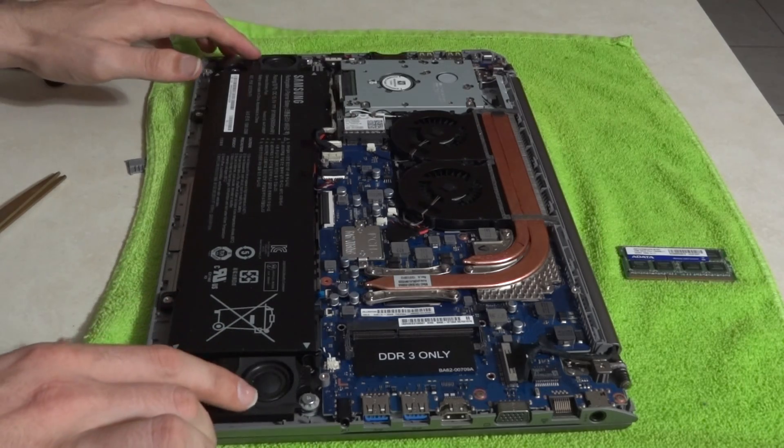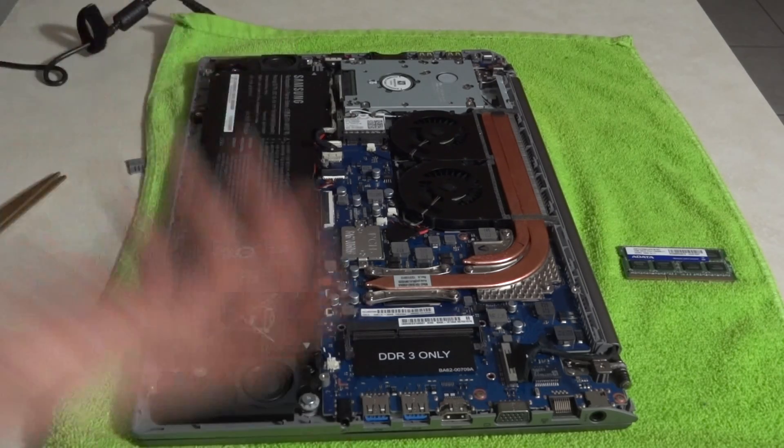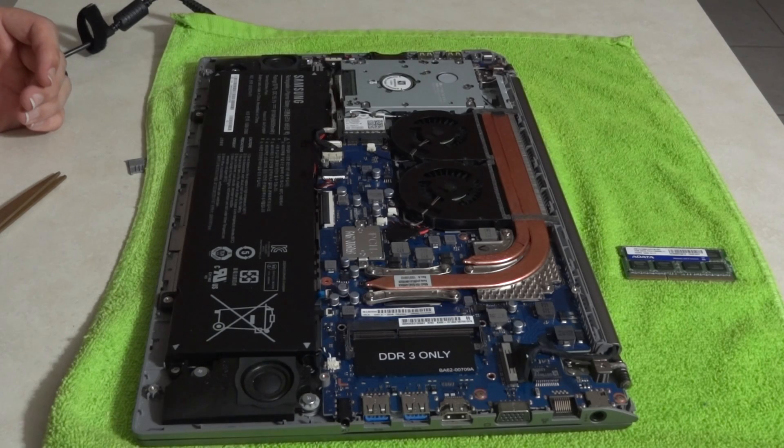Two JBL speakers sit right here. They're the down-facing speakers, so that's how those things work.